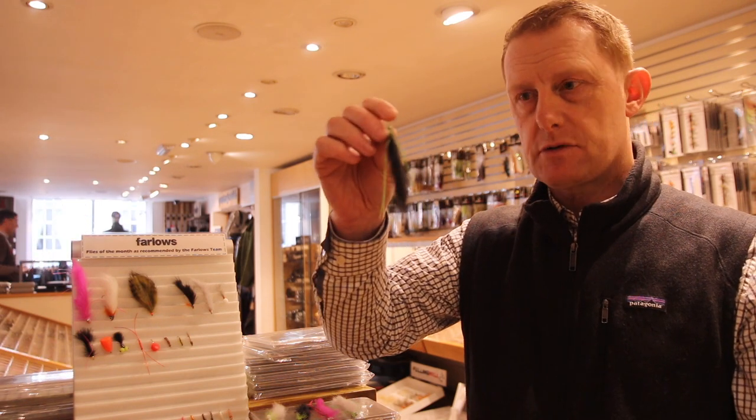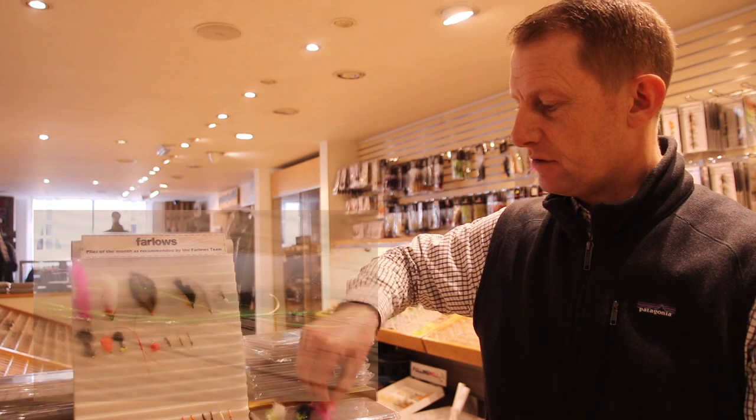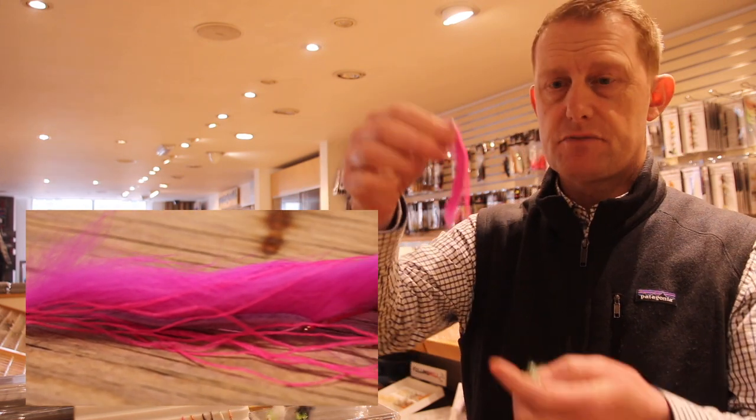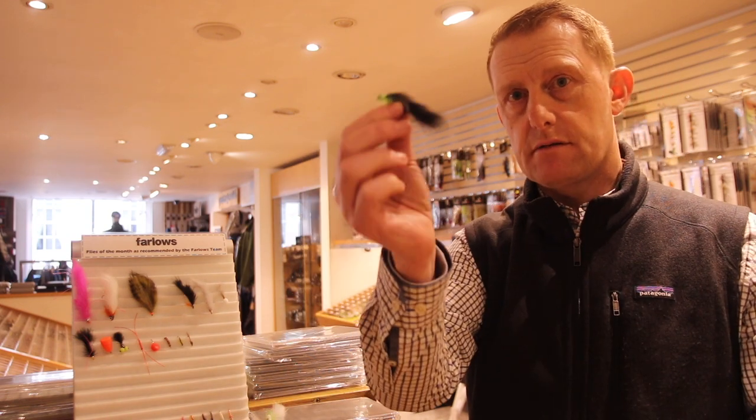Huge amounts of movement, something that trout absolutely love — look at that thing. You can get them in lots of colours, cat's whisker style and even this thing, shocking pink. They're not all massive; these are a good few centimetres long. You can also get the minis.